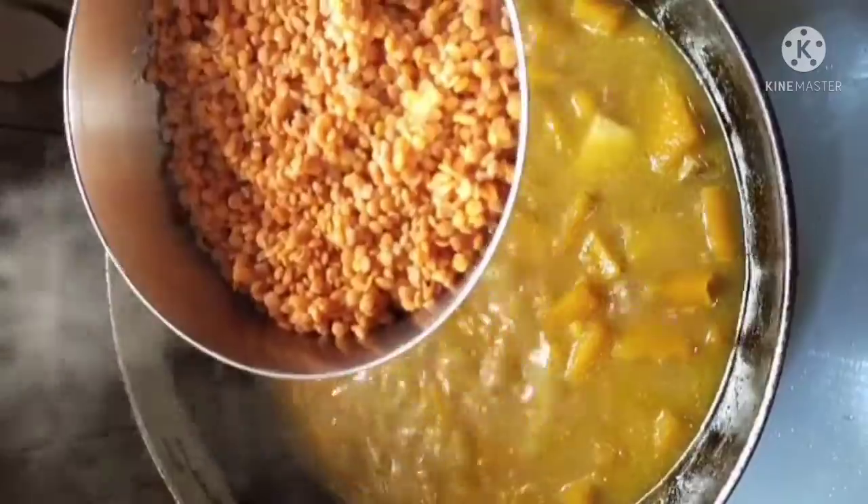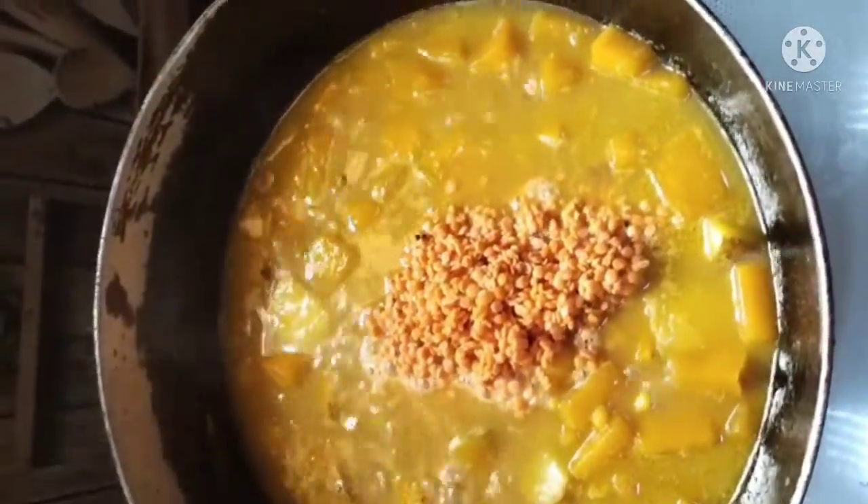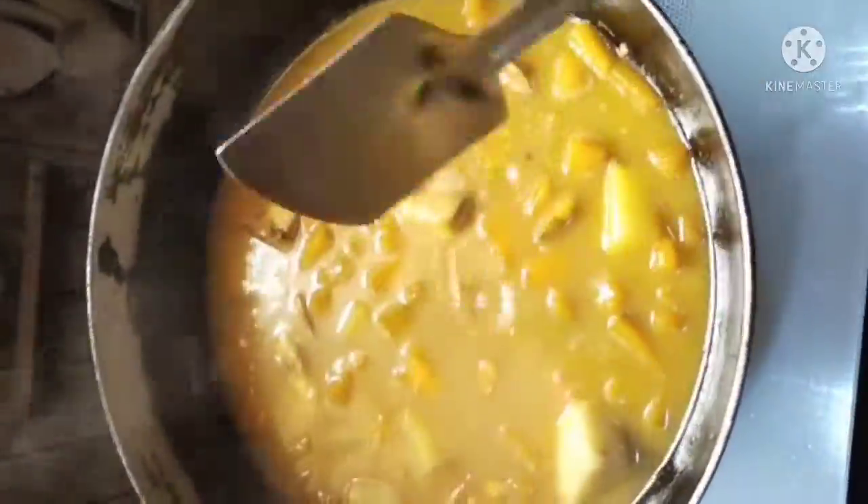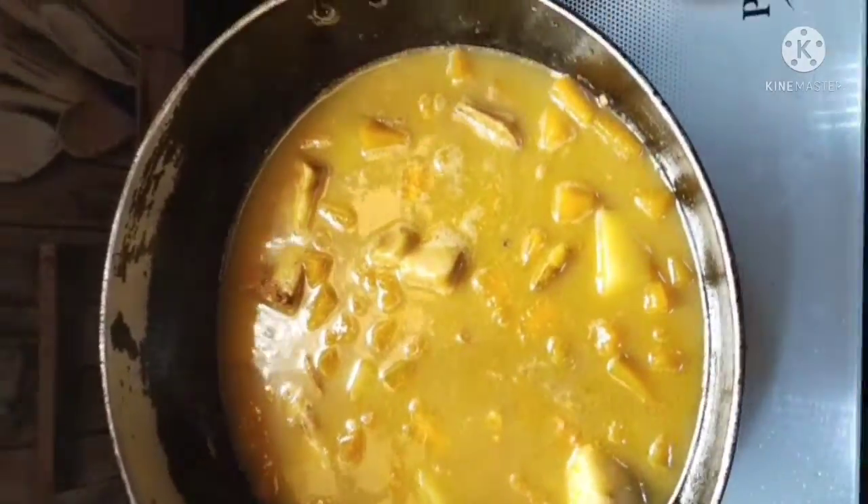Now we want to make it a little bit more. Add 1-2 times of it. Add a little pepper on the lemon so that the taste is better. Add the pepper on the lemon and then add a little bit more.